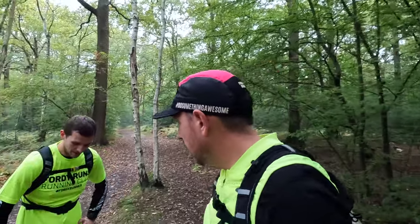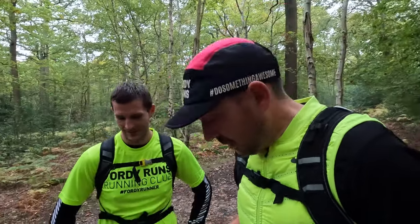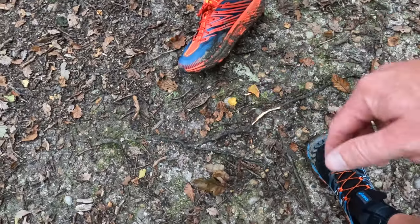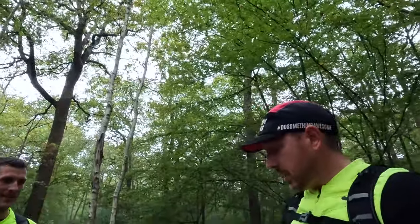How much did you pay for them? Around 130 quid. Just to give you some stats and features before we get into how it feels: versus the Speedgoat 3, they changed the upper, they changed the midsole, and they made the lugs more aggressive — you can't really see because they're dirty. But the biggest change is the upper and the midsole.